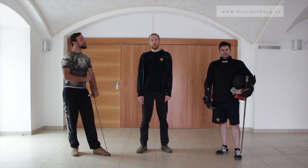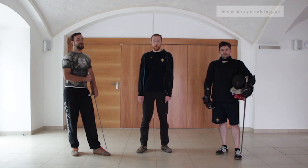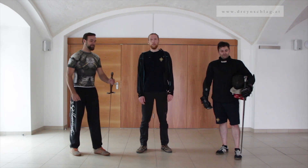Welcome back to another Dreihenschlag tutorial on historical European fencing with Gregor, Gedi and myself Bernhard.